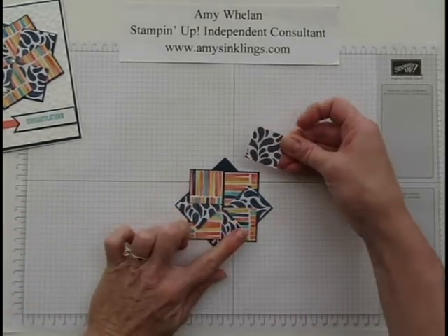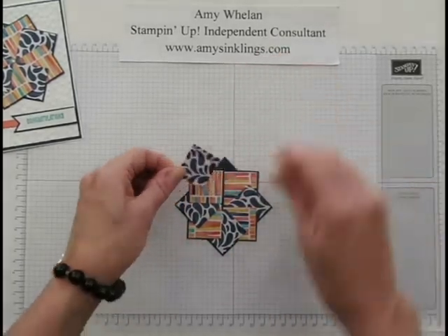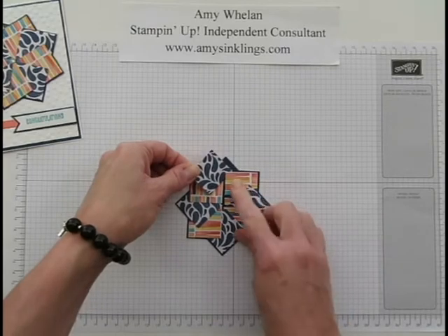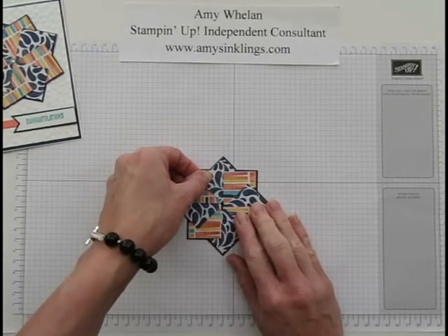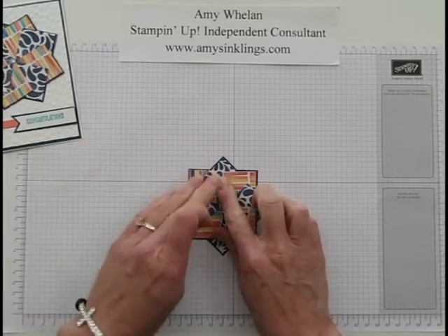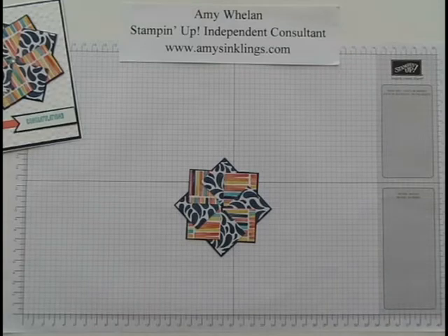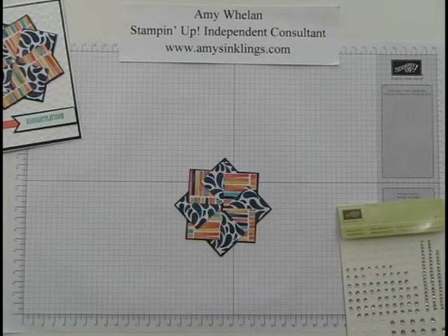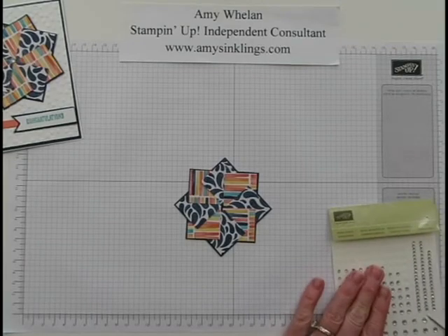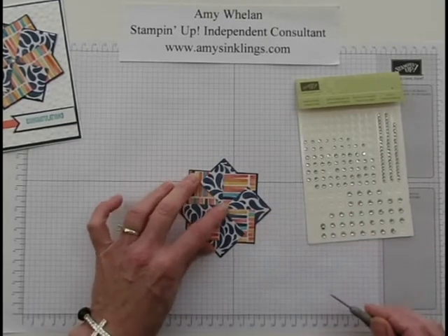For the last one, you're going to slip it under the first piece — and this is why you don't want to put adhesive on that first one except for the top corner, because you want to be able to slip that one under. You put it down just like that. It is that easy. You're going to have an opening in the middle — sometimes it's bigger than others.